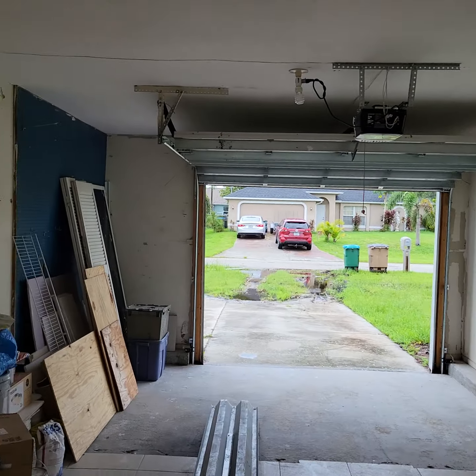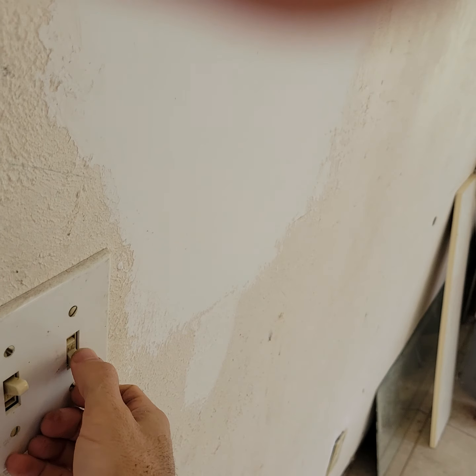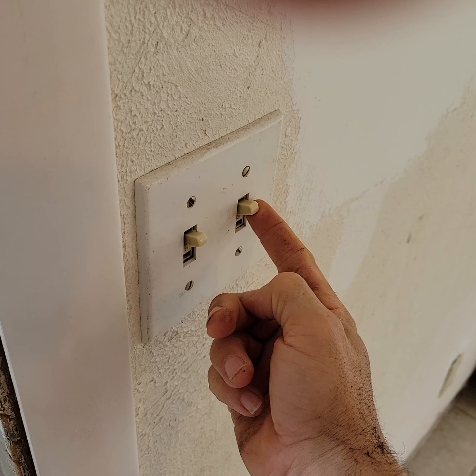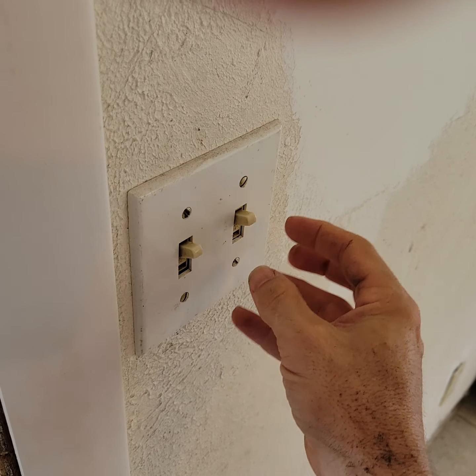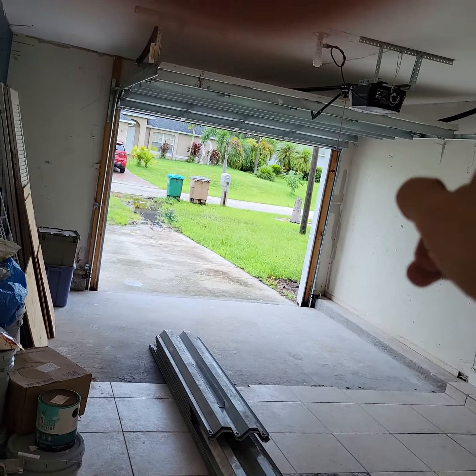The garage door opener is connected to that light bulb, which is on this switch. This switch we need to remove and wire it closed — wire it on permanently so that it stays on permanently.